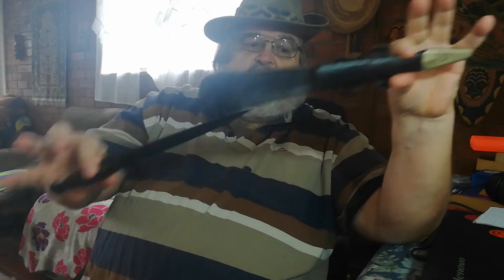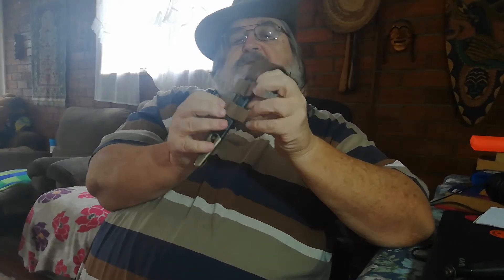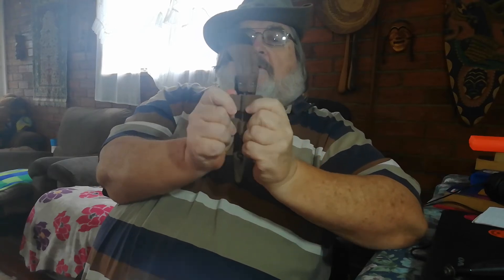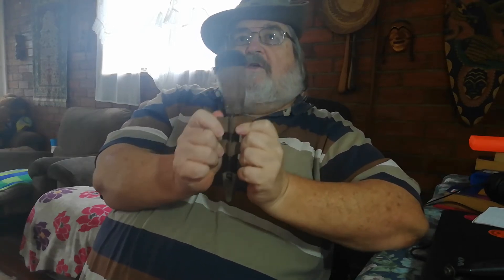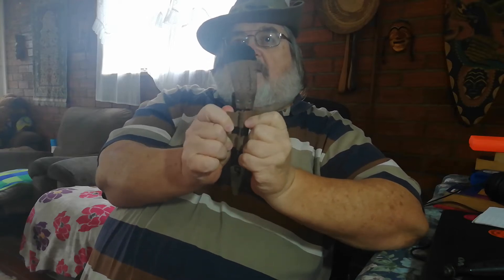Let's have a look at the scabbard first. Fairly straightforward scabbard, straight leather. You stick that to your belt. This loop is to keep the handle in place, and you've got two tabs at the back here which could have been sewn onto the uniform — usually the trousers — to keep it in place.